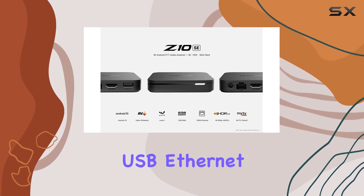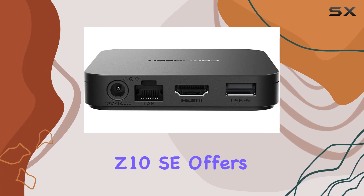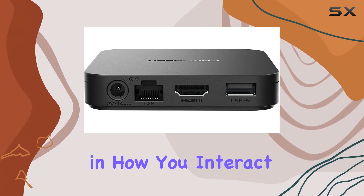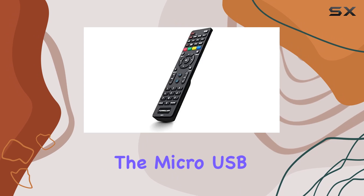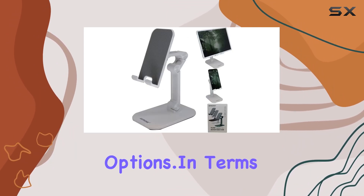With USB, Ethernet, HDMI, and Wi-Fi connectivity technologies, the Formula Z10 SE offers versatility in how you interact with your content. The micro-USB and Ethernet connectors further enhance its connectivity options.